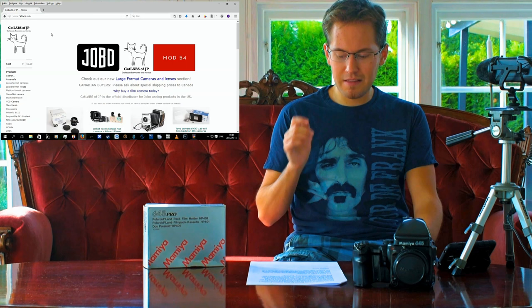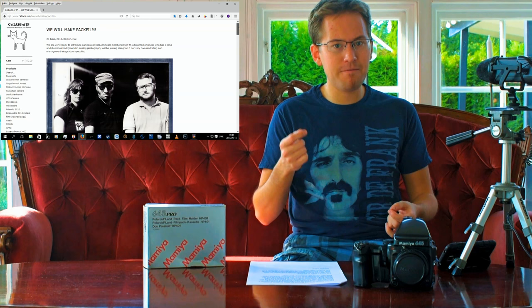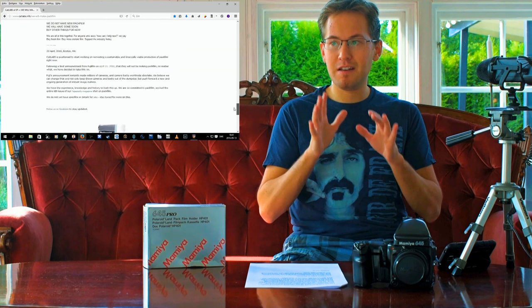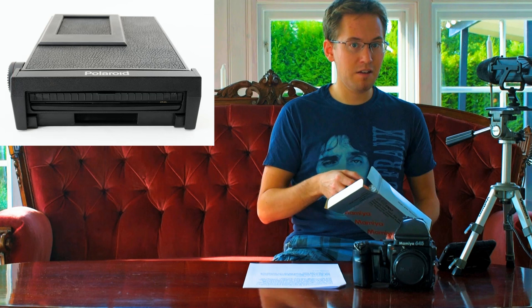All is not lost, though. When I was looking into pack film, it turns out that Cat Labs from Boston, Massachusetts has started a blog — there's a link in the description — where they announced they will start making pack film. I'm really excited about that because I want to be able to take instant film with this. So we have Cat Labs and the Impossible Project who want this to still be around, and there's a huge fan base among YouTubers.